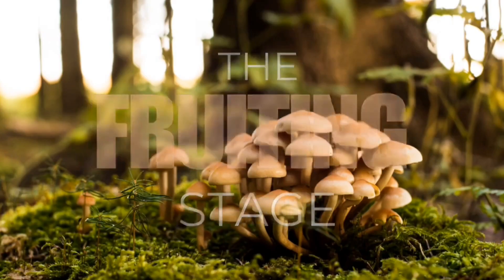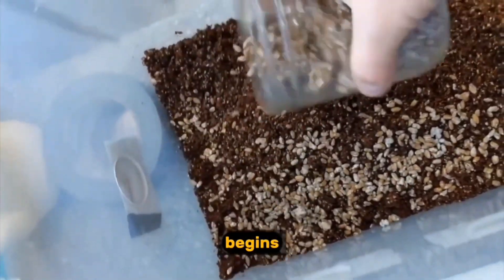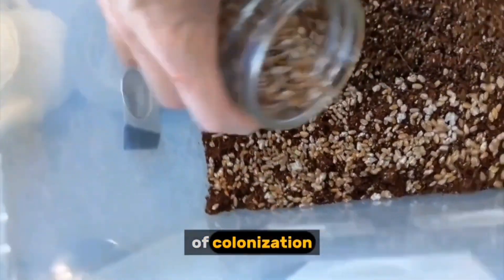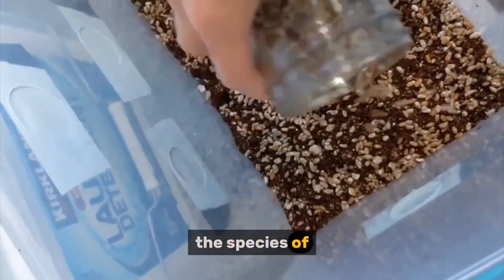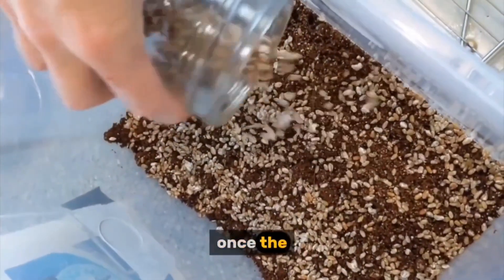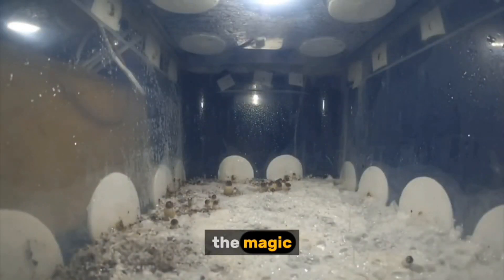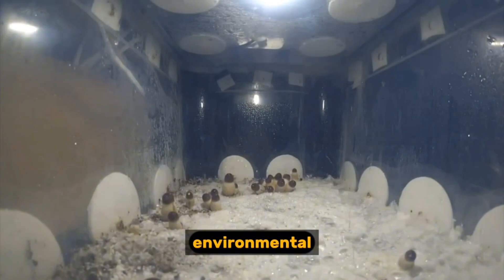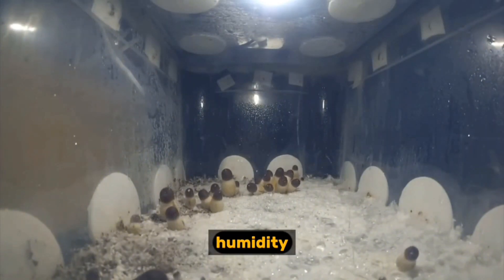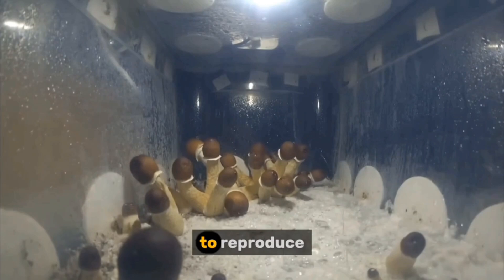The fruiting stage. After the spawn is introduced to the growing medium, the mycelium begins its journey of colonization. This can take several days or even weeks depending on the species of mushroom. Once the substrate is fully colonized, it's time to induce fruiting — this is where the magic truly happens. By carefully manipulating environmental conditions such as temperature, humidity, and airflow, the mycelium is tricked into believing it's time to reproduce.